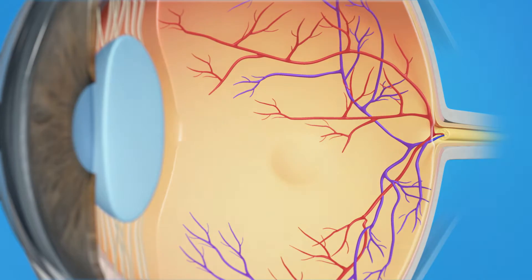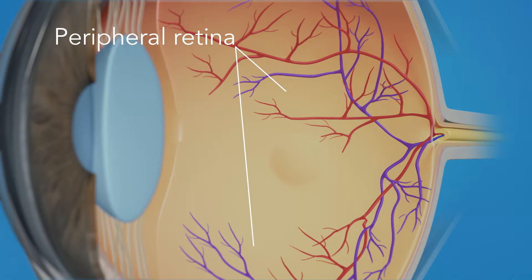The retina has two areas: the peripheral retina, which gives us our side or wide-angle vision, and the macula, the small area in the center of the retina. The macula gives us our pinpoint vision, allowing us to see detail clearly.